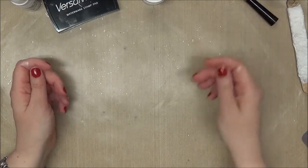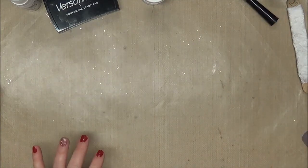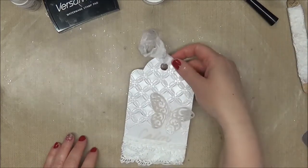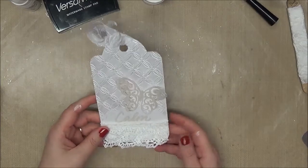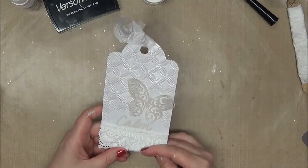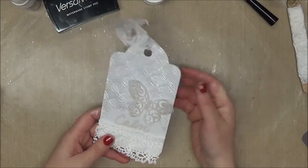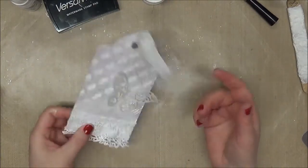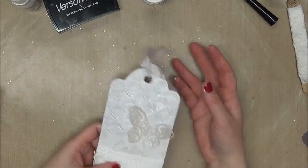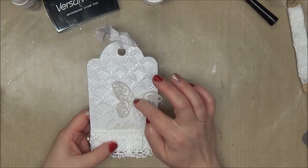I decided this time with the embossing I was going all white, so that's exactly what I did. Here we have it in front of us — it is very sparkly and shimmery. I used this lace that I found in my stash; it's kind of a crocheted lace, and I embossed it. I put chipboard in the middle and then the back is just plain white. The Dress White ribbon is here, and this is the little delicate butterfly, just attached in the middle.